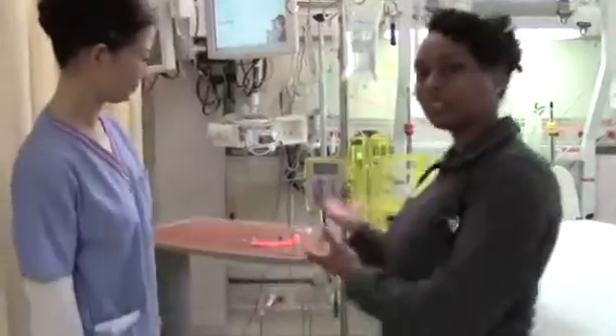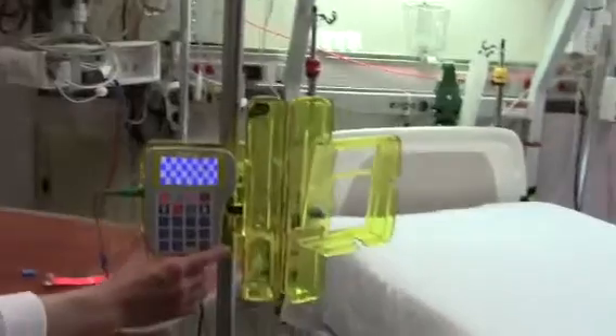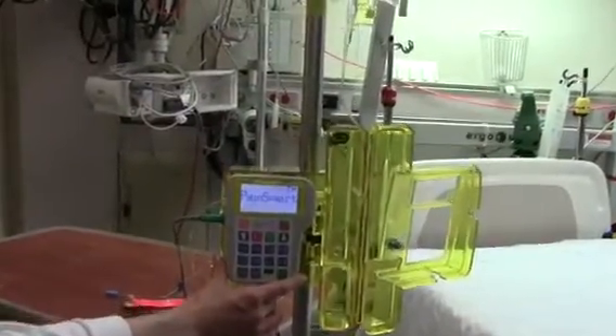The first thing we do is turn the pump on. Observe the self-test, the LED lights, and the power source screen.